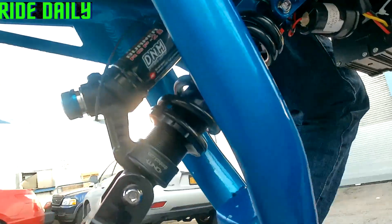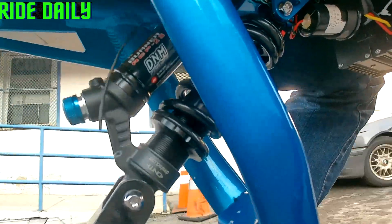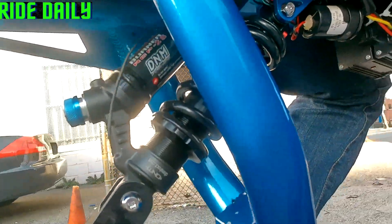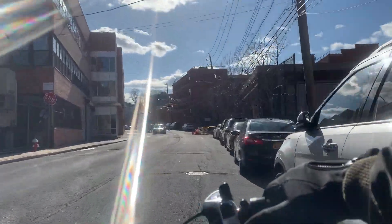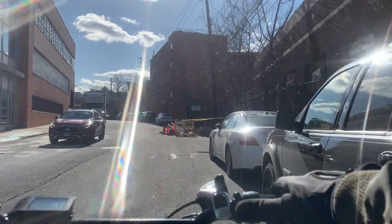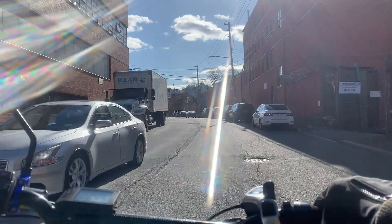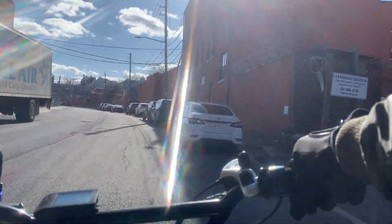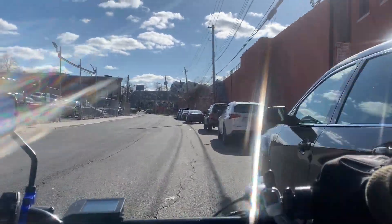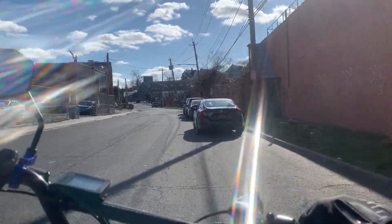So I decided to give the DNM RCP2 Burner edition shocks a try, and so far so good. I replaced them about 40 to 50 miles ago and I'm not disappointed at all. I have it set at pretty much the midpoint right now, and I'm not being launched from the saddle anymore — it responds to bumps and potholes very well.